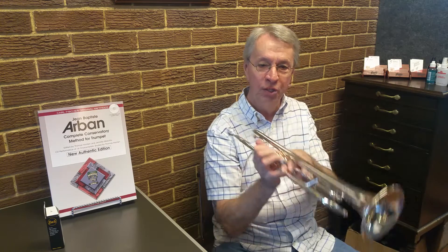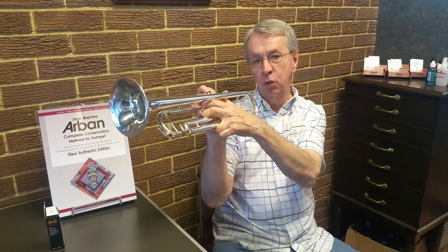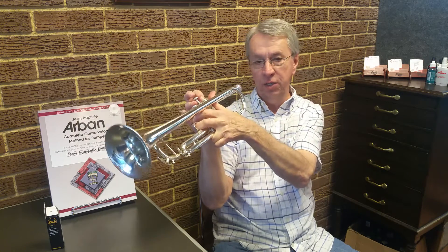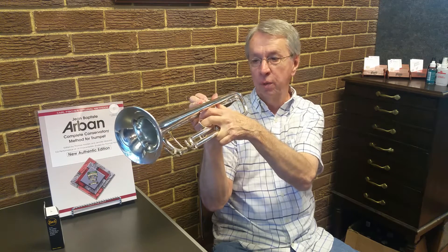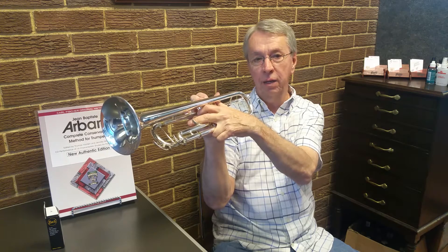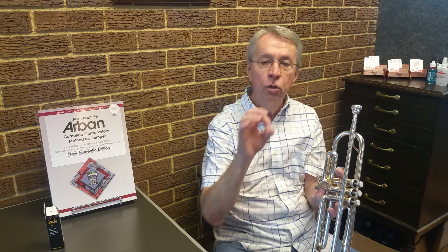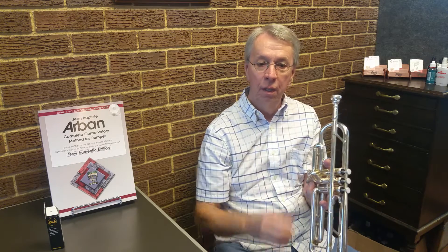For trumpet players, we always need to remember when we're doing C sharp and D, that we use our third valve slide, because the D and the C sharp on the trumpet are high. So we compensate by using the third valve slide on those two notes all the time, especially in slow passages, because intonation is so important. If you can play in tune, you sound so much better — if your notes are pinpointed and centered.